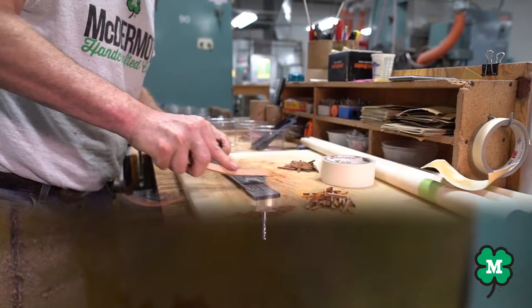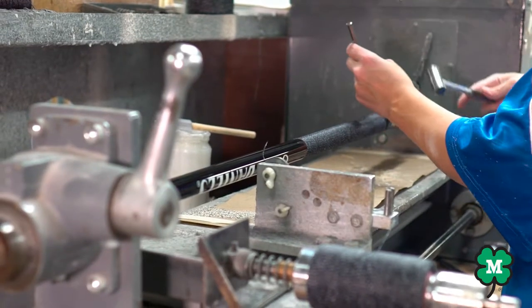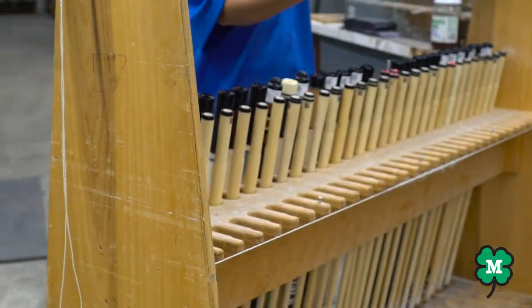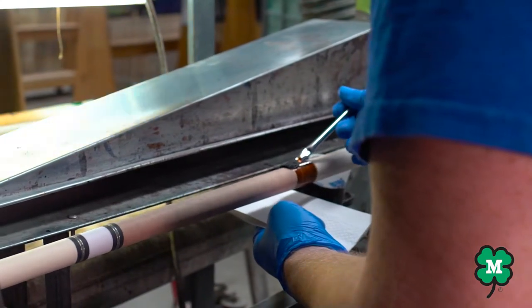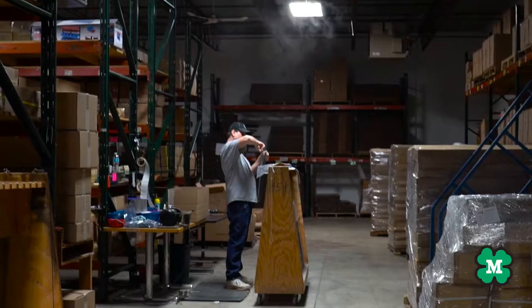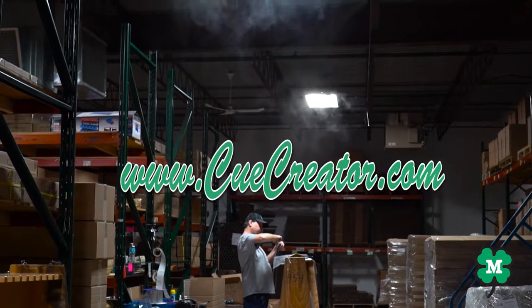As you can see, Q Creator offers the best in workmanship. McDermott's quality manufacturing and the endless choices of woods and other materials makes this the best choice for your new Q. Your wood choices and other materials will make your Q personalized and very unique. So please check out the site at www.qcreator.com.